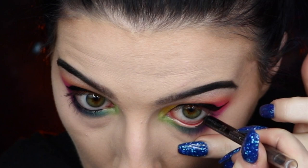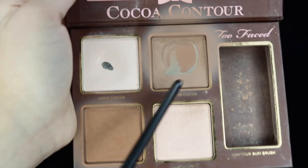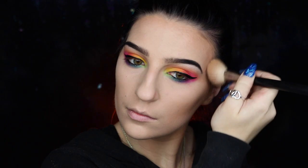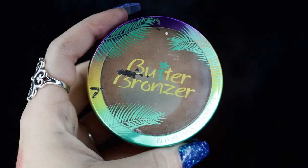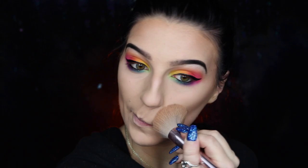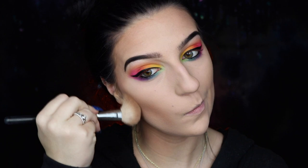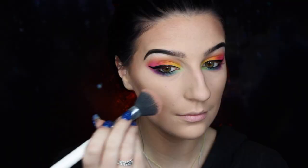Next, I'm taking my Maybelline Lasting Drama eyeliner in Sleek Black and tight-lining my lower waterline. Moving back to my face, I'm taking my Too Faced Cocoa Contour palette using Medium and Dark Cocoa to deepen the contour from earlier and help set it. I'm then taking my Physician's Formula Butter Bronzer to bronze up my face in those same areas, followed by my Physician's Formula Butter Blush in Plum Rose applied right over the contour to add a little more color and life.